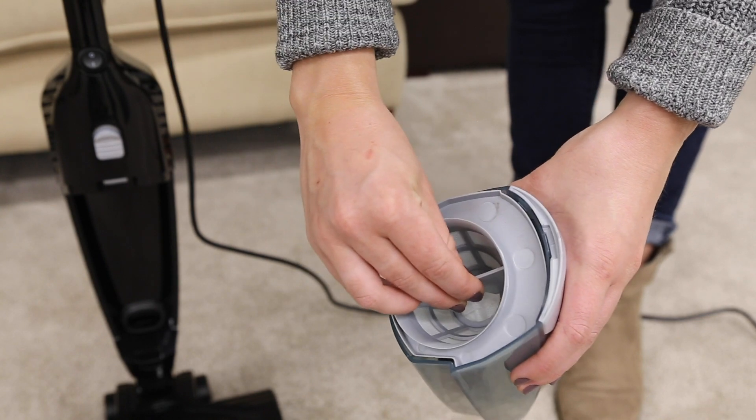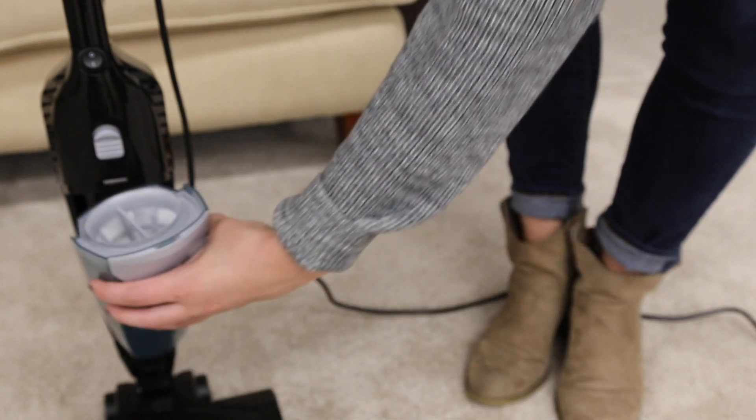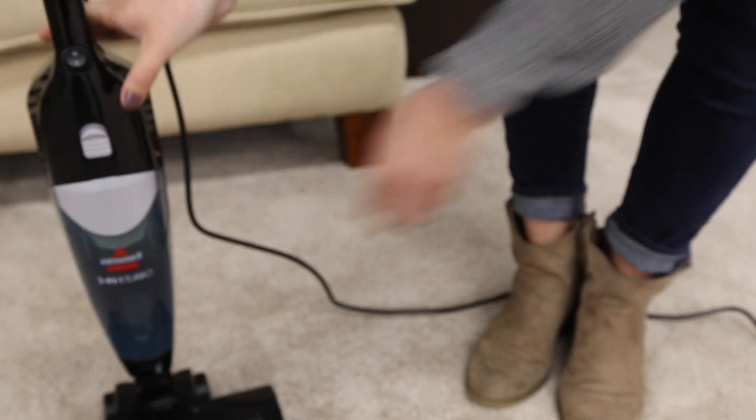Reinsert your filter into the dirt tank and reassemble your machine. Now you should be able to get back to cleaning with your 3-in-1 Turbo Vac.